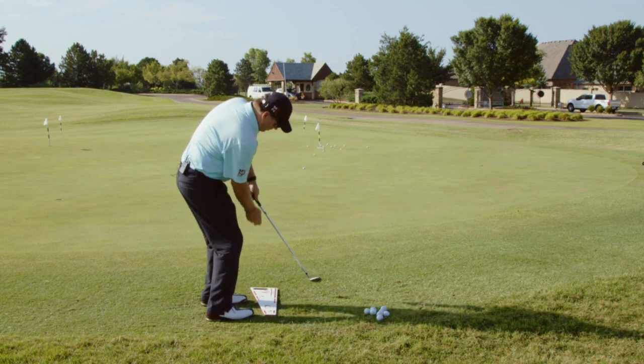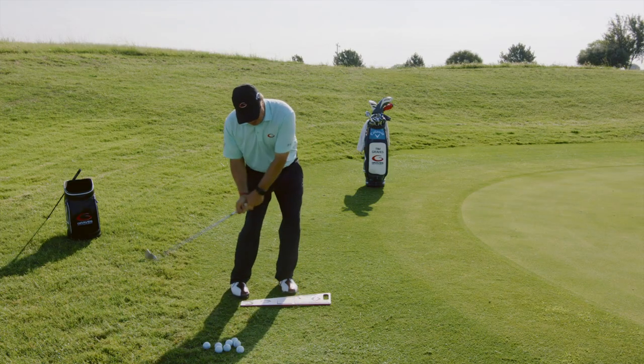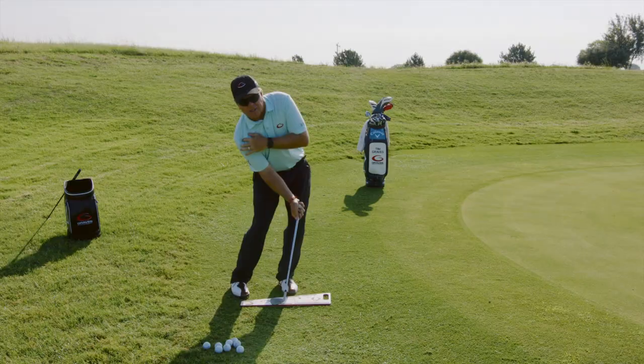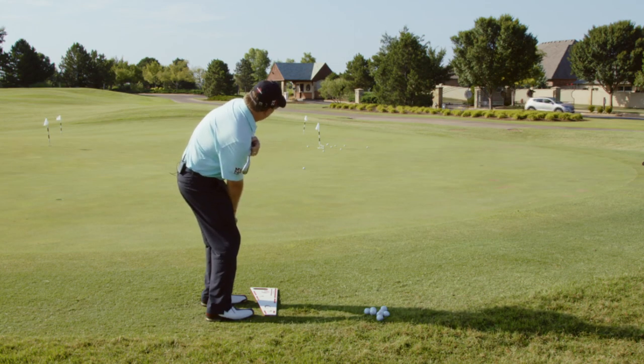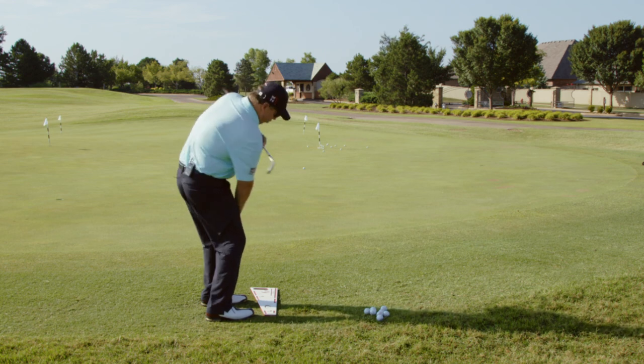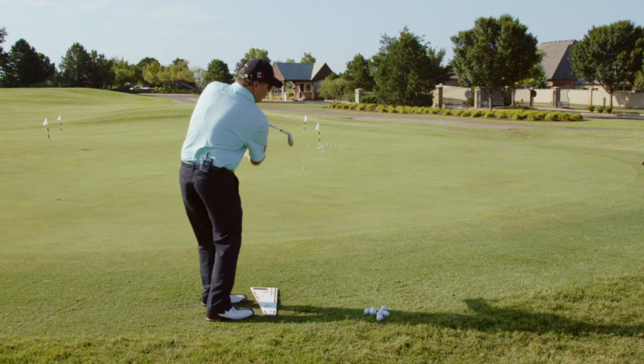As I hit a proper chip, my knees are flexed towards my lead toe, my hip has gone down slightly, and my shoulder has gone down dramatically. If I set a club across my shoulders, it's still pointed at the target — not pointed to the left. This is what we see too often in golfers: the shoulders pointed away from the target.